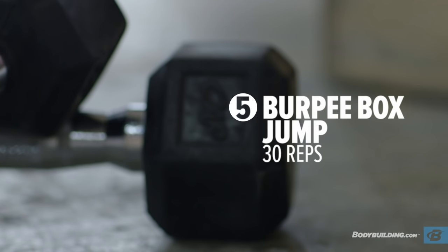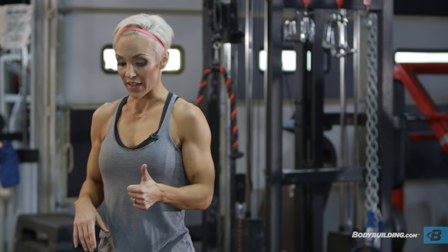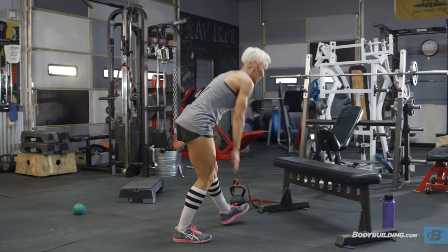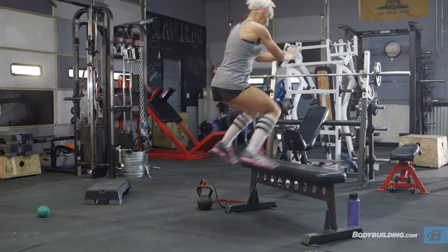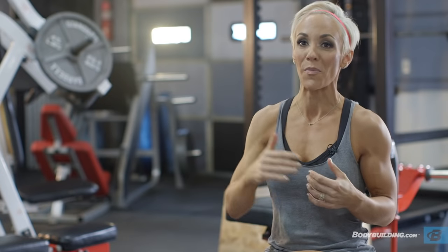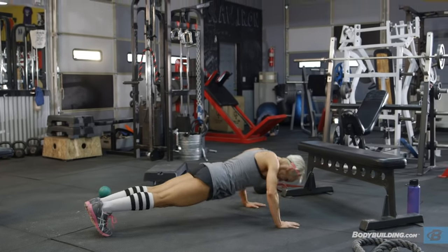Next exercise: burpee box jumps. At this point you should be really getting fatigued, but hang in there — you're doing great. Make sure you clear a space; you're going to use up a lot of room for this one. 20 reps. This is probably the hardest one of the entire workout. I'm starting to incorporate some upper body now — we don't want to leave your upper body out of a plyometric workout. There are lower reps on this one because we're using so much energy across multiple muscle groups. I'm making you jump up on a box every single rep. If you can get to 50, go for it, but I really recommend 20.